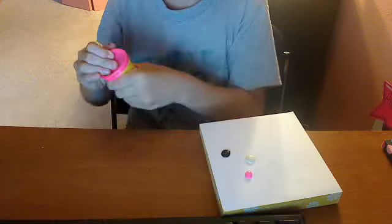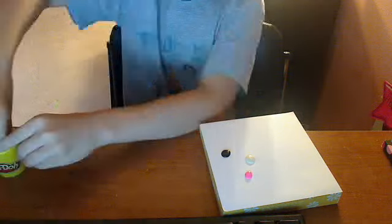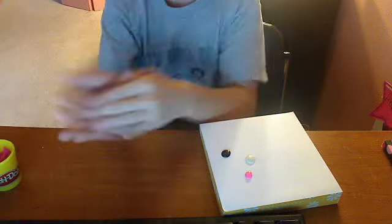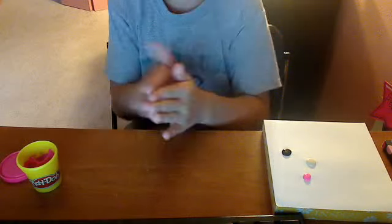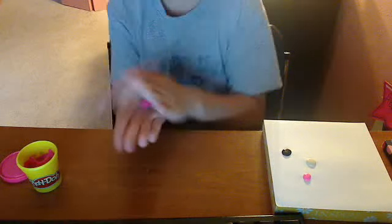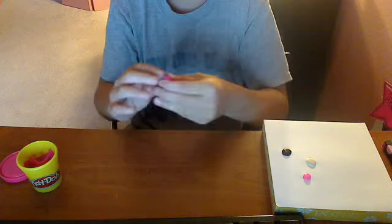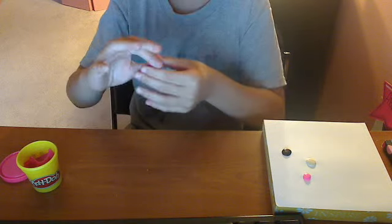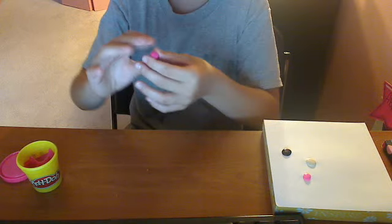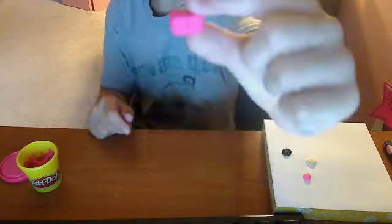First you want to take it and just take a little bit out - that much I guess. And then you want to roll it into a ball. And then you want to push it into a square, like that. And then you want to push real hard to make it into a rectangle. You want it to be even. So that's how mine looks - it's just a rectangle.